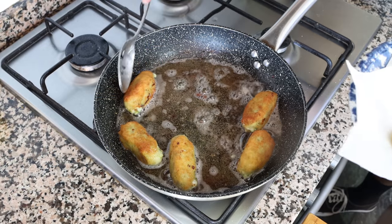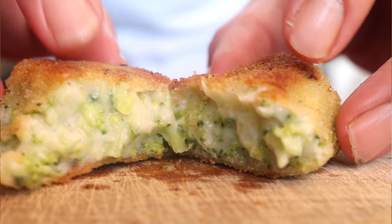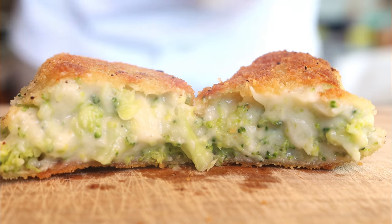This is known here in Spain as una croqueta de broccoli y queso, and let me tell you, they have the most amazing flavor to them. We're talking a light crispy texture on the outside and a melt-in-your-mouth interior. This is another one of those recipes where less is more and simplicity meets extraordinary. Let's begin by getting our ingredients ready.